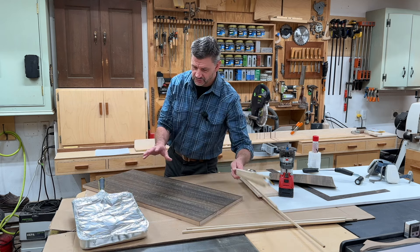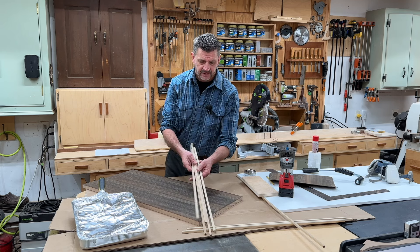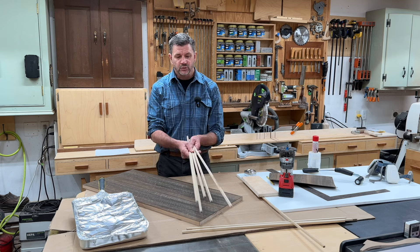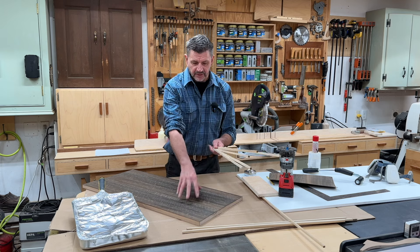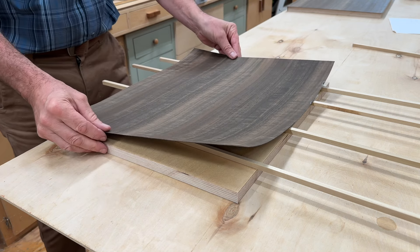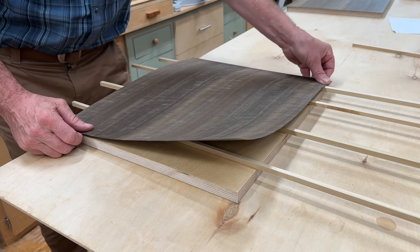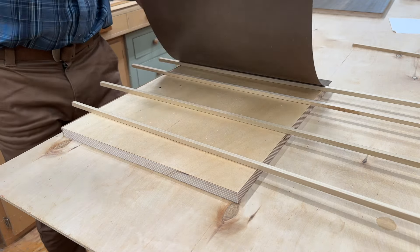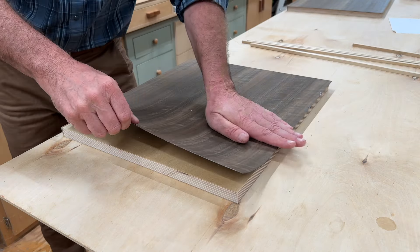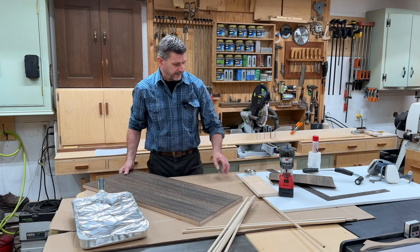A few of the other things I use to attach the veneer to the substrate are these sticks. Contact cement only sticks to contact cement, so the sticks allow you to position the veneer so you have an even overhang all the way around. If you don't have sticks, you could also use quarter-inch dowels — most people have scrap wood lying around, so I just make a couple of sticks and leave them in the shop. I use these on just about every veneer project.